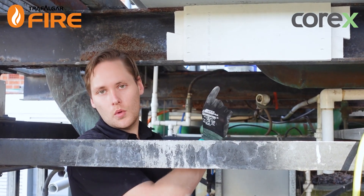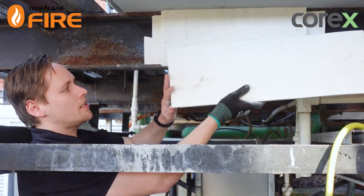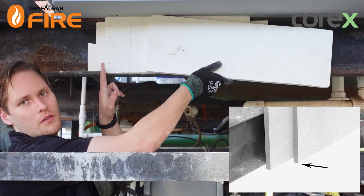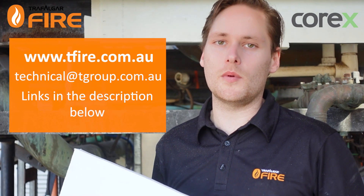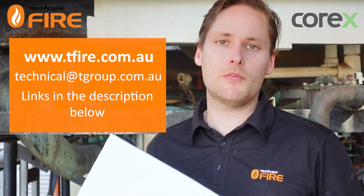If this is an installation where you have to have two layers of board to get the correct fire resistance level, you just need to make sure the second layer of board is offset at the joints to the first layer at the correct distance, as per the Corex technical manual. And that's it guys! For a full list of installation instructions, look up the Corex technical manual available on the T Fire website. If you have any questions, feel free to email technical@tgroup.com.au. Thanks, see you next time.